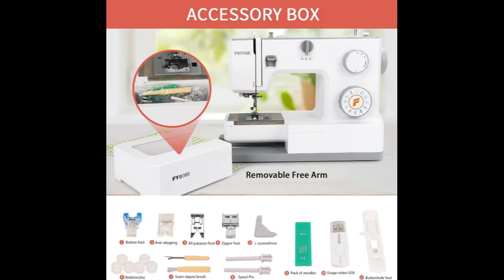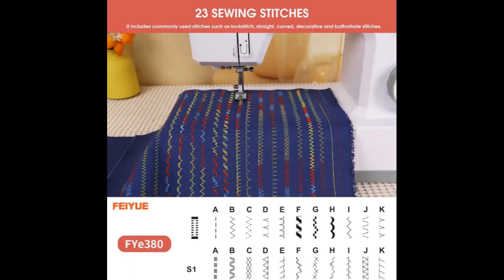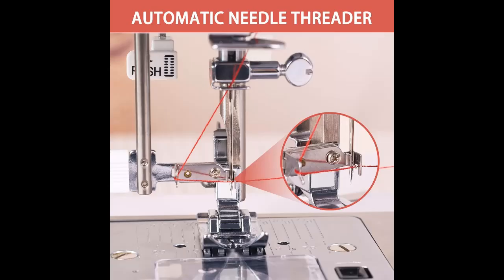Heavy-duty sewing machine. In the electric sewing machines field, servo motors are innovatively used by the FYE 380, with a service life 10 times that of ordinary motors. The high-power 100-watt motor can realize ultra-speed sewing, with large torque and strong threading force, and can freely sew all kinds of thick and thin fabrics.